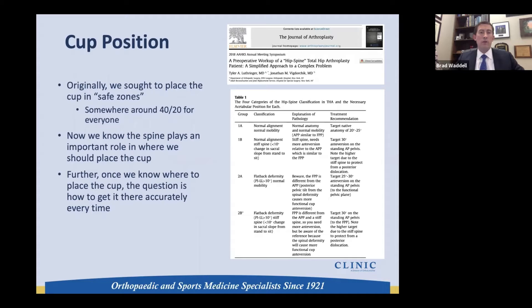We originally talked about safe zones — 40 degrees of abduction and 20 degrees of anteversion — and we now know that's not for everyone. Depending on how the spine and pelvis are positioned, whether fused in one position or another, we have to change the cup to accommodate for that.